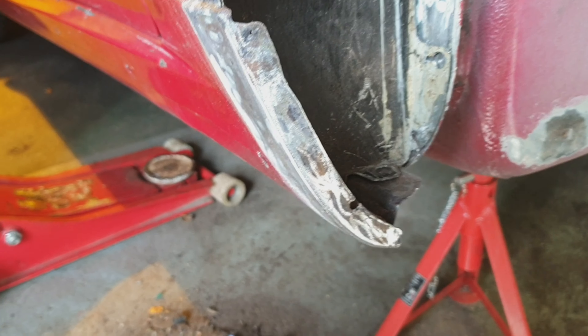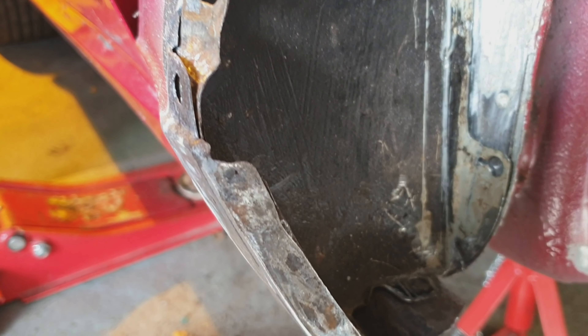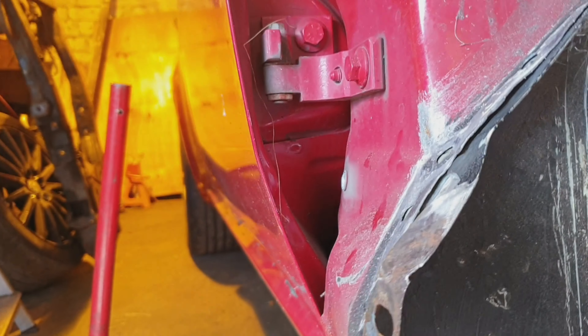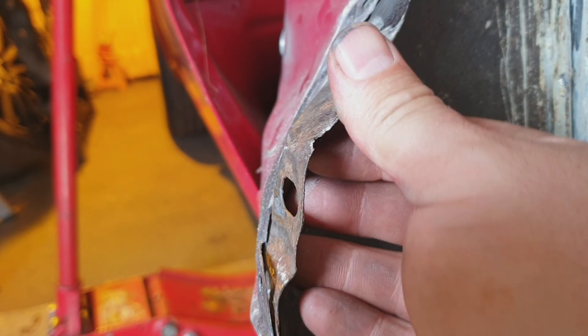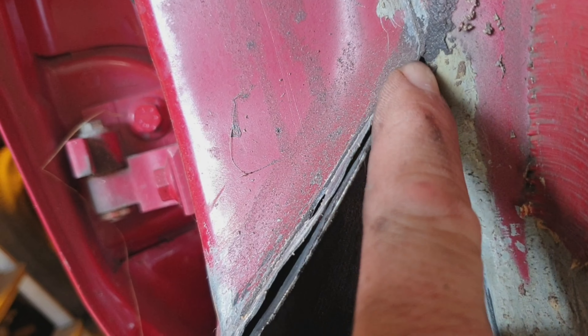We just drop this bit in to see how it fits now. Fits a lot better now — near enough in the right place. This one needs a bit of cleaning up. It's not structural or anything, it's just like an end piece. There's not even... it was all full of sealant in there, especially down there.